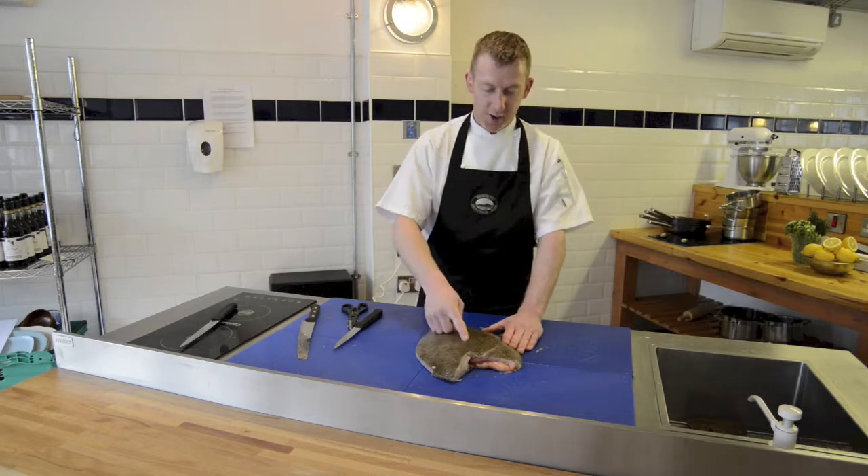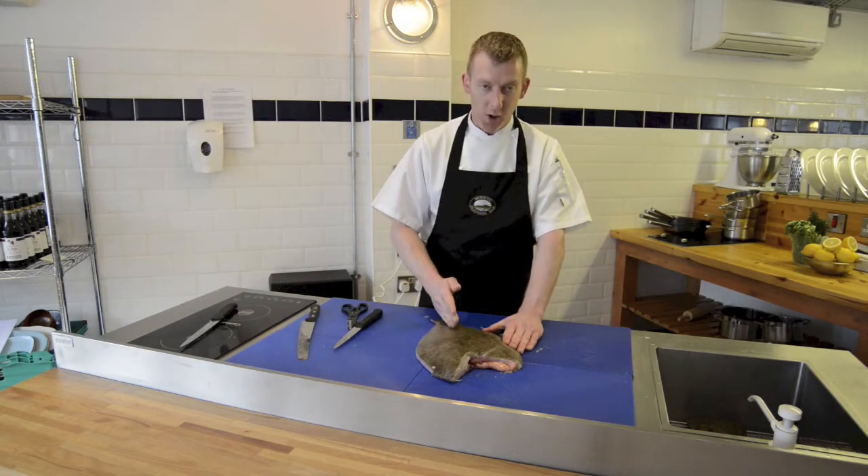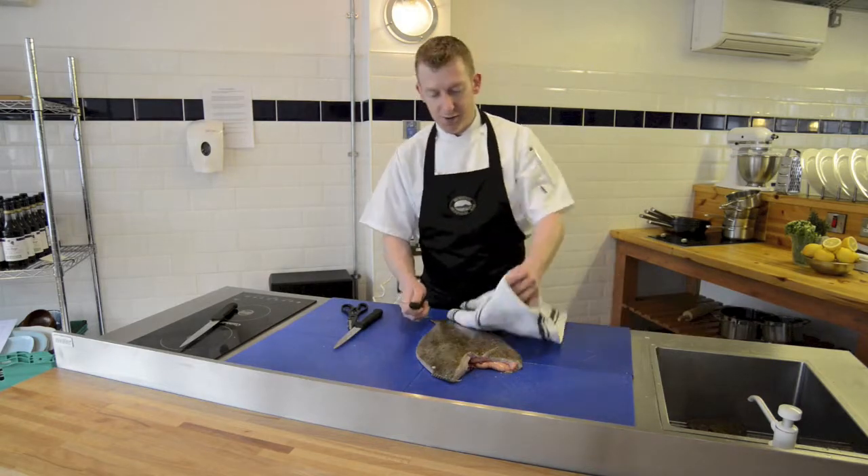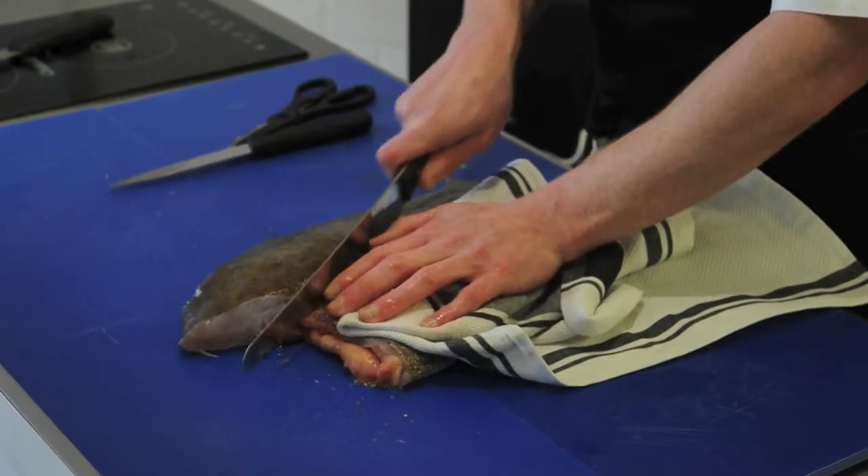Now our next step is to cut straight down the centre of the fish, all the way through the centre bone. It's a good idea to use a towel and hold onto your fish, just so it doesn't slip.